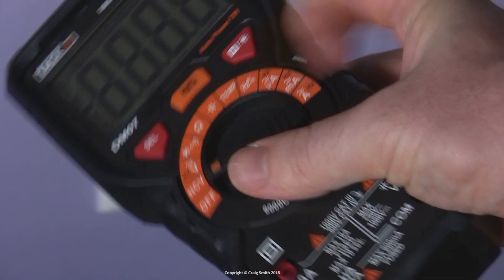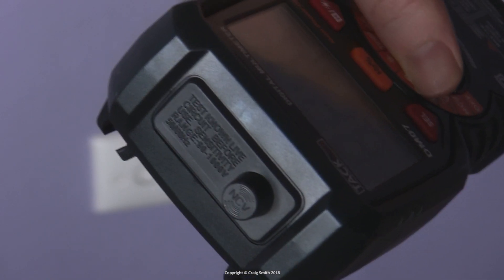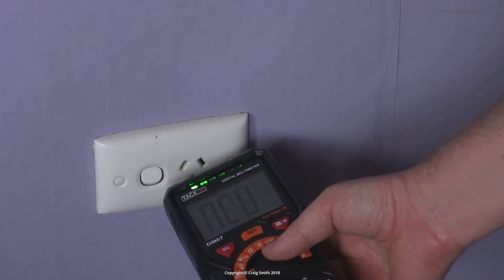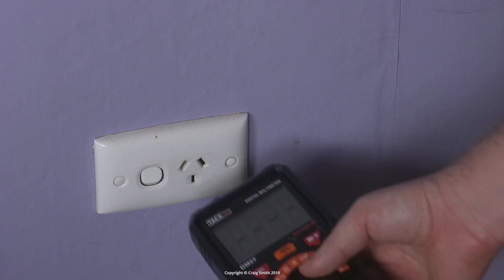And finally, it has a non-contact voltage sensor. This isn't helpful on cars or DC circuits, but it picks up AC voltage around the house. You just point the sensor in the general area of what you want to measure, and it will light up its LEDs and beep if there's live mains in the vicinity.